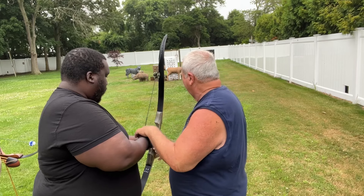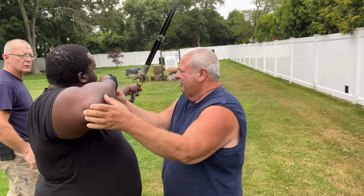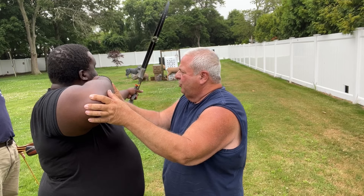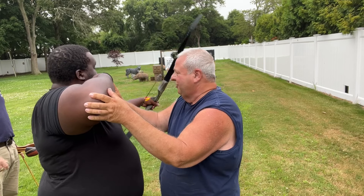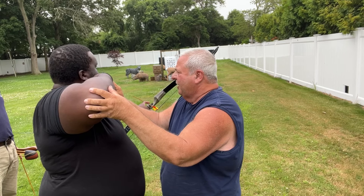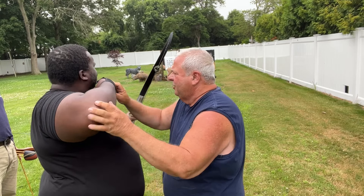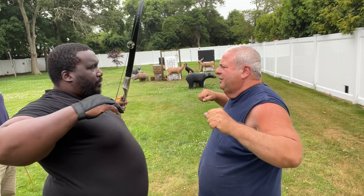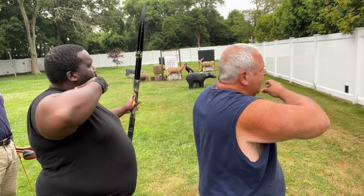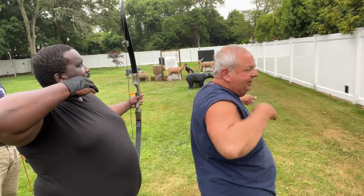Before you pull back, hold your bow hand up. Come back, elbow all the way back. Touch the corner of your mouth — feel that against your face. As you're pulling back, you can feel your back tension — you feel your back right there. Come back and touch the corner of your mouth; that elbow's got to go back. Once you feel that tension, touch the corner of your mouth and maintain that pressure.